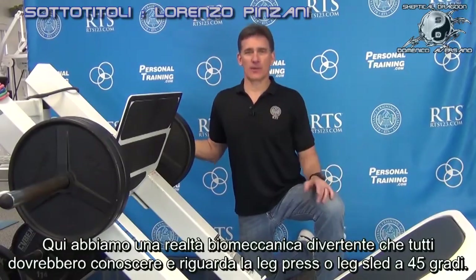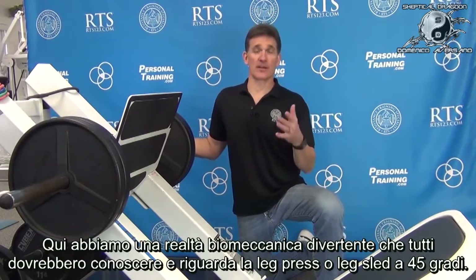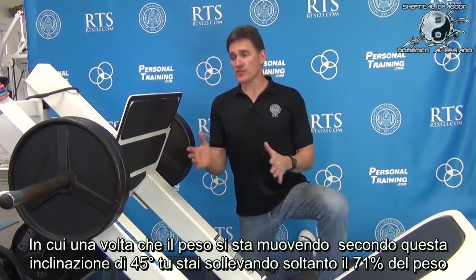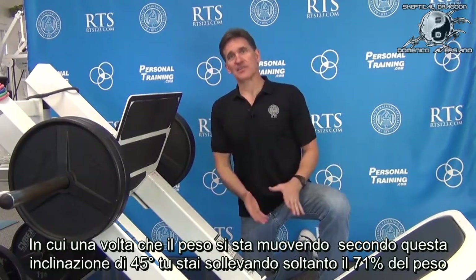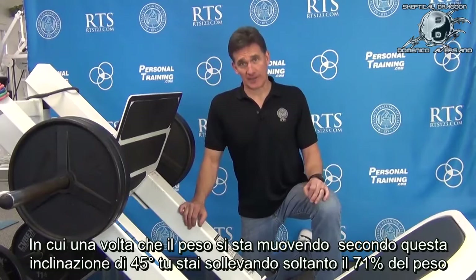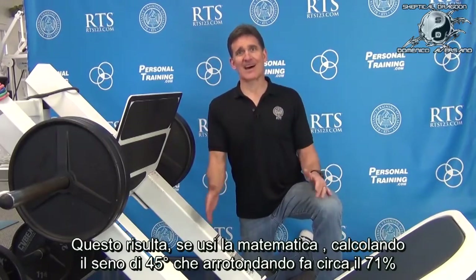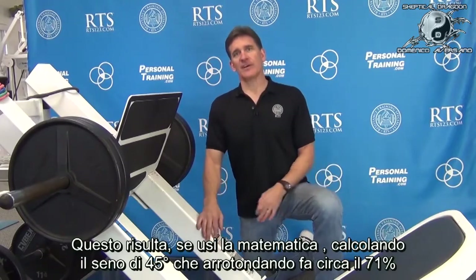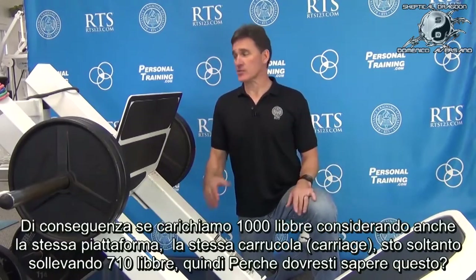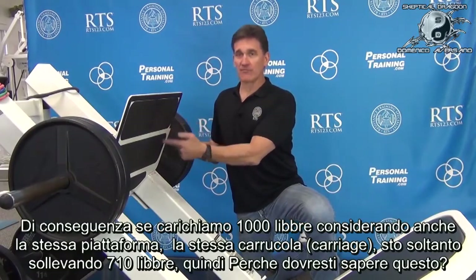Here's a fun biomechanical reality everybody should know about a 45-degree angle leg press or leg sled: once the weight is moving at this 45-degree angle, you're only lifting 71% of the weight. It comes from calculating the sine of 45 degrees — rounded off, it's about 71%. So if I put a thousand pounds on here including the platform itself,